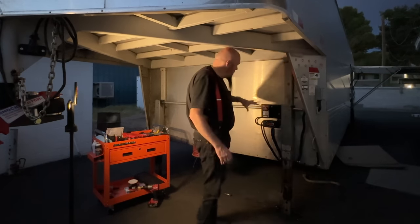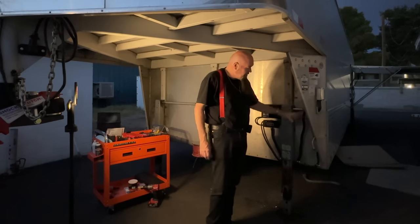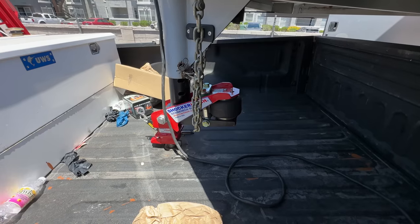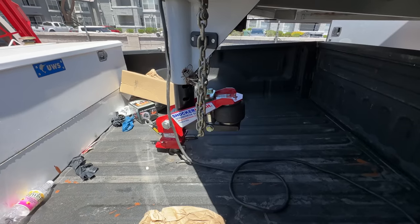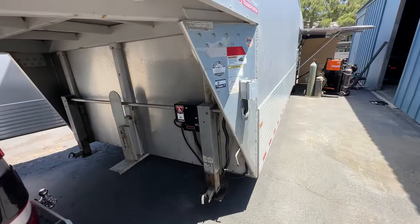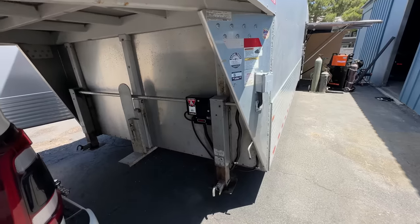This is pretty much done. I'm going to tidy this up with some zip ties and things, but it'll be fine. The hitch is installed, the hitch works. A couple of days later there's been an awful lot of work done on this trailer. This is all hooked up, this is all fine.